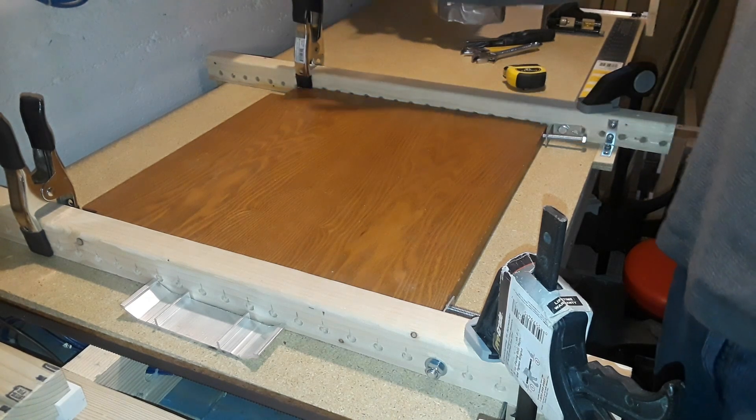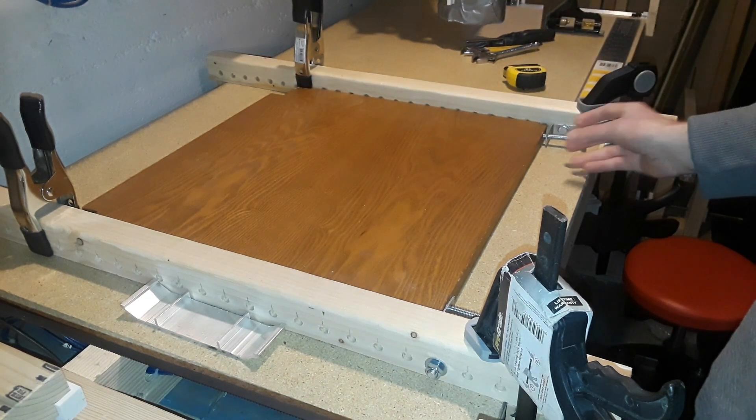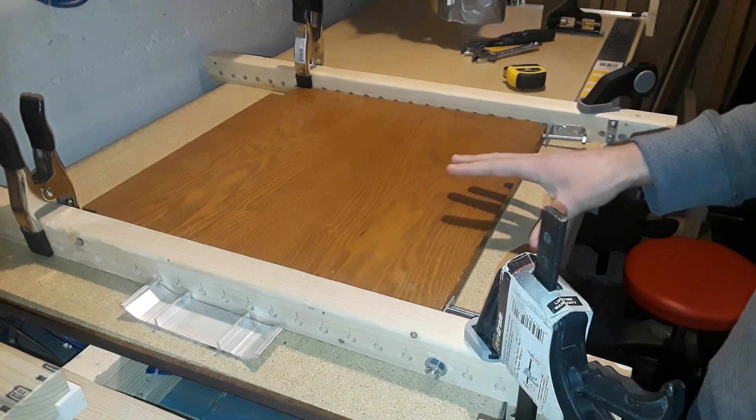At the end here I have this spring clamp to serve as a stationary block, so when I screw the bolt in it just clamps the wood down on our table.